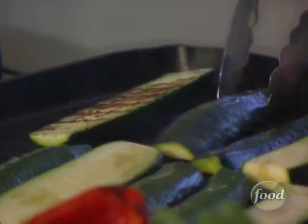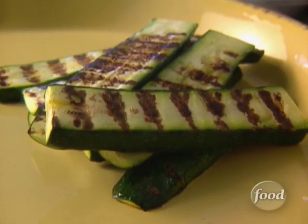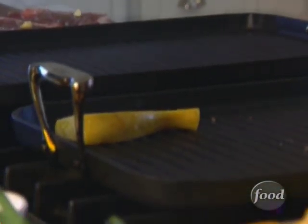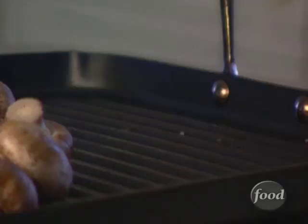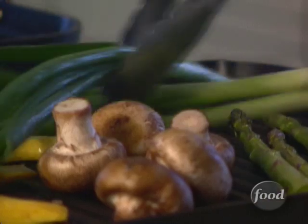If you don't have an outside grill or grill pans, you can roast them in the oven or put them under the broiler. This is a perfect way to get people to eat vegetables. The light and the grilling gives the vegetables a really great flavor. We have an assortment of colors, and that's what you want to look for when you do grilled vegetables. These grill up really quick too, so you want to add them right at the end.